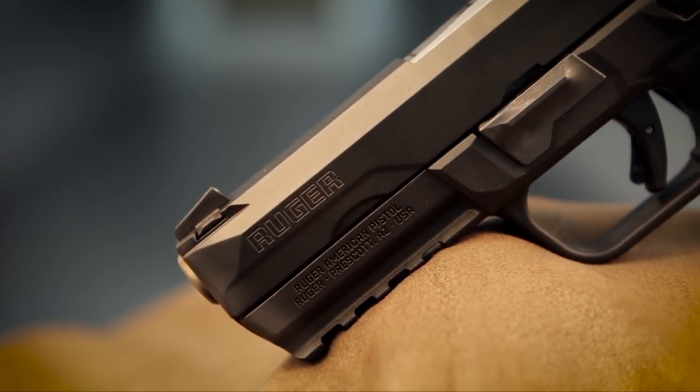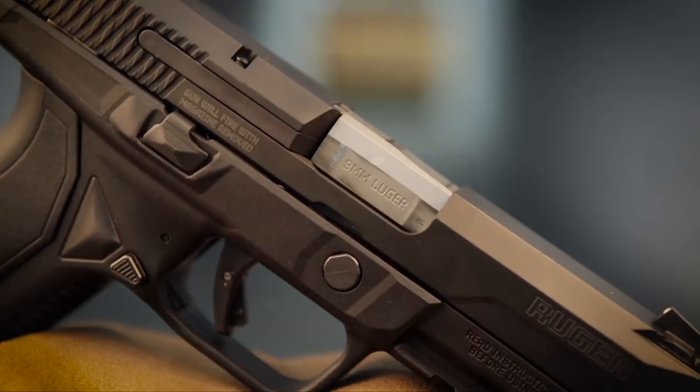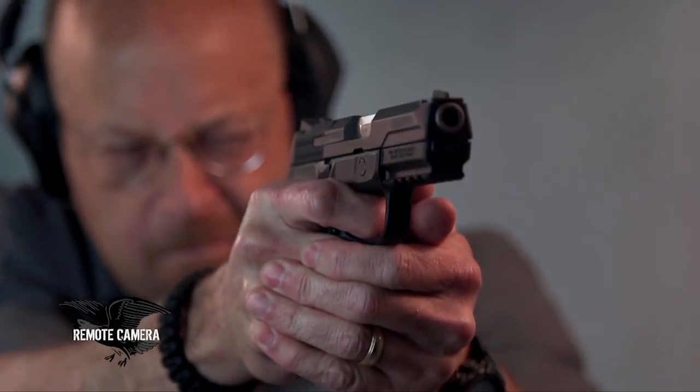Ruger has produced something here that represents what pistols are going to look like and how they're going to be made for a few years to come, I think.